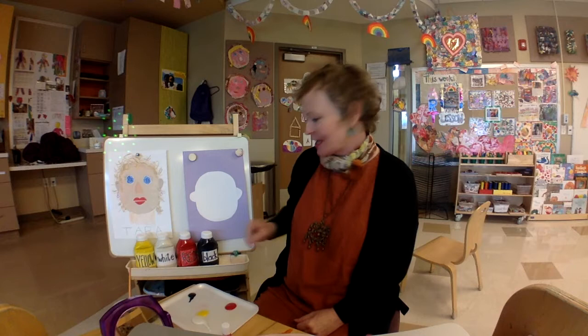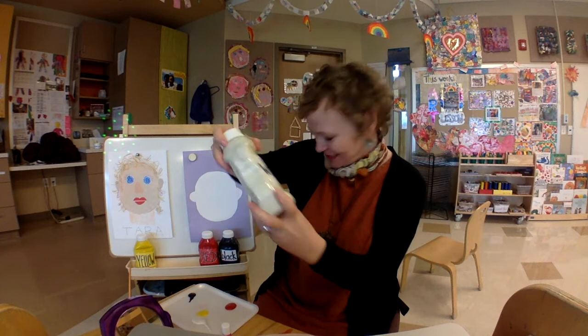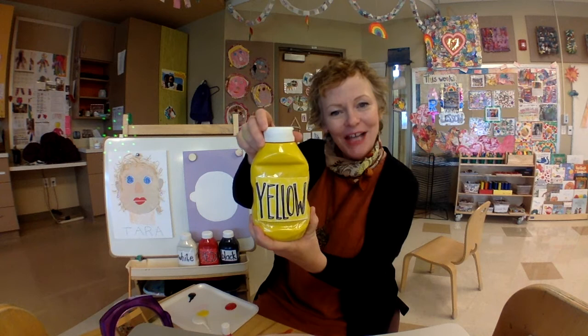And in the book, do you remember, she talks about having four colors that make up everyone's skin color. Those four colors are black, red, white, and yellow. So every single person out there has got a skin color made out of these four colors.